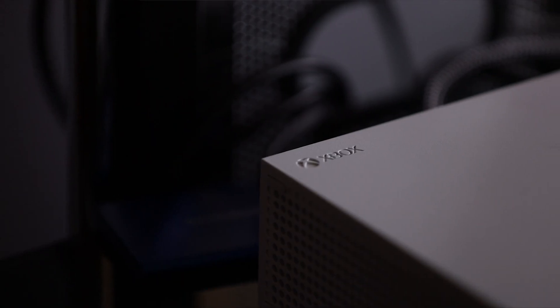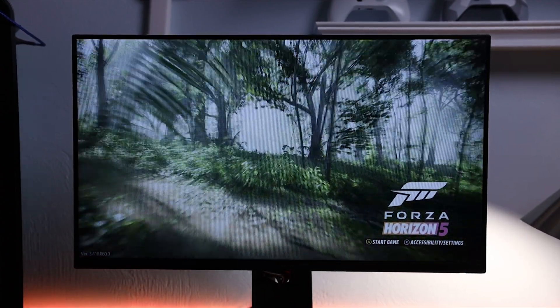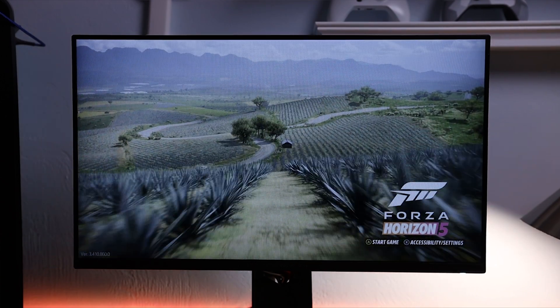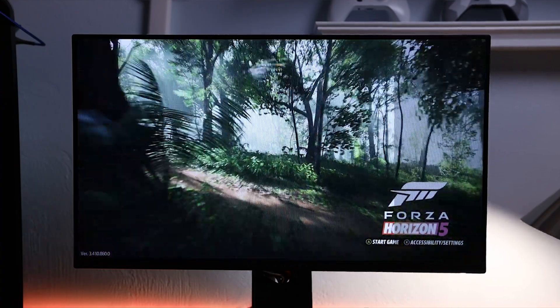The main reason I wanted to make this video is to address some graphics quality issues I had when connecting my Xbox Series S to this Elgato capture card. The main way I can describe it — and I'll have footage on screen showing before and after — is it was a really low contrast image quality. It almost looked like I was viewing the image in a log format, which really desaturates the image.